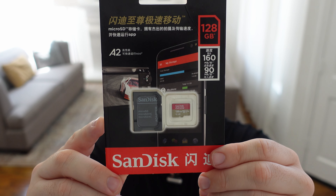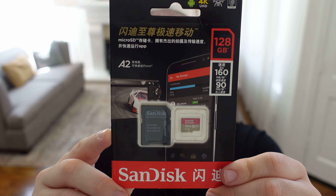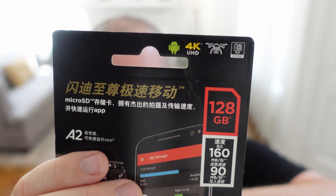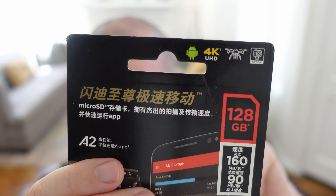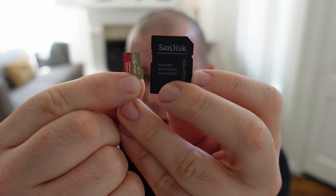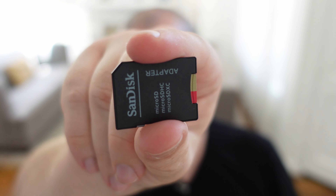Next, we have the SanDisk Extreme microSD card that you can also use as a regular SD card. It reads up to 160 megabytes per second and writes up to 90. You can use it with 4K video, so if you're putting this inside a GoPro or a regular camera, it will handle that with no problem. I tried it in my GoPro and had absolutely no problems recording at 4K, and no problems transferring those files to my computer. You can slide it into the SD card adapter and use it in a regular camera or plug it directly into a computer that doesn't have a microSD slot.